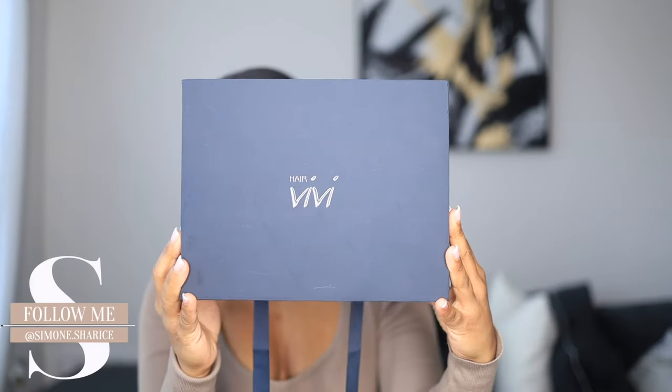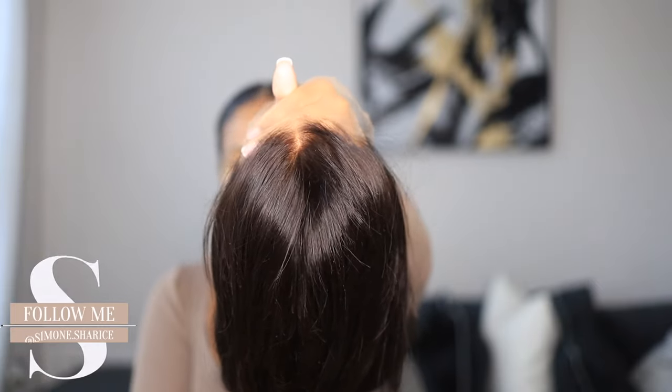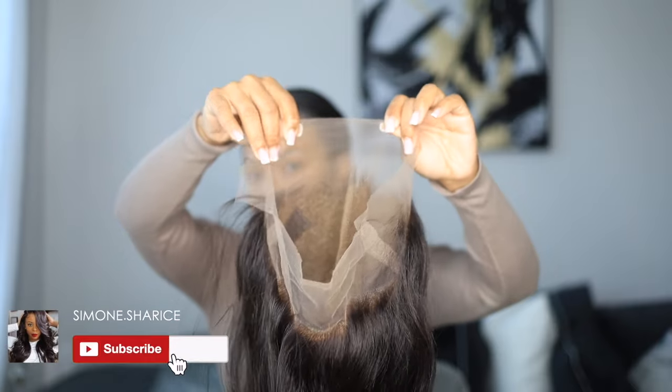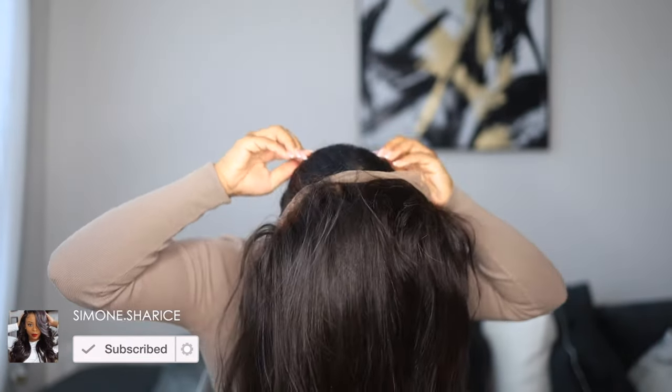Hey guys, what's up, Simone here! So today in this video we are working with Hair Vivi. If you're new to my channel, make sure before you leave you go ahead and subscribe and like this video. As with every video that I do, this is always a little bit different. This video has been highly requested — I just never knew how to explain what I do.